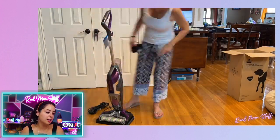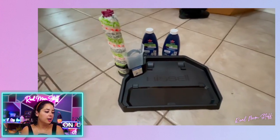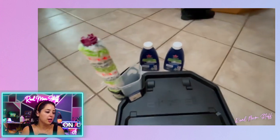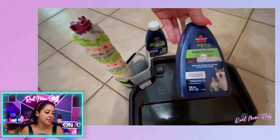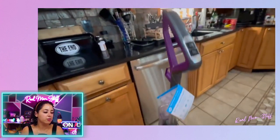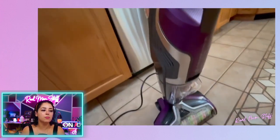If you have pets — or even kids — this is worth it. It definitely takes out all the dog hair off the floor. Absolutely love it. It's a great way to keep your house nice and clean. It works on all surfaces, and it's lightweight too — about 11 pounds altogether.